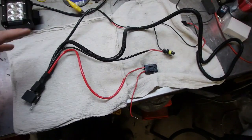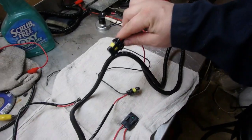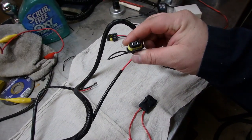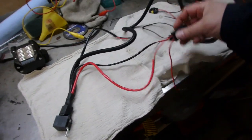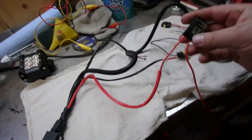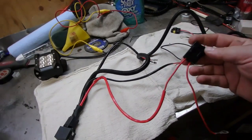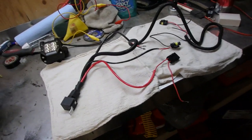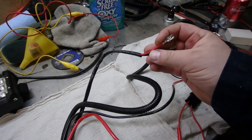This wiring harness right here is actually designed for an HID kit. Here's your output plug for one headlight and this is your output plug for another headlight. We've already figured out what these two wires are, so what we have left is this one with the fuse, which goes to the battery or any full-time live power source, and this one here will plug into your old headlight socket on a fused circuit.